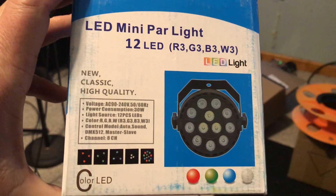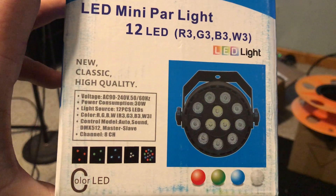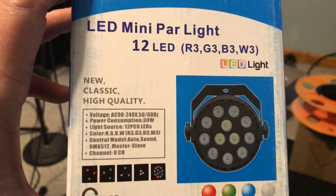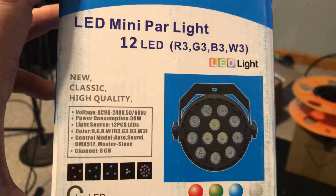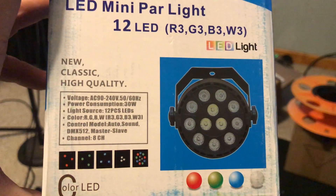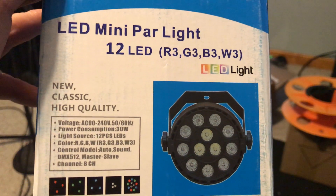Hi everyone, this is my first how-to video on anything like this, and really the only reason I'm sharing it with you is because of the struggle I had figuring it out. I thought I might be able to help you guys out. These are really inexpensive LED lights — they work kind of cool once you get them all figured out.